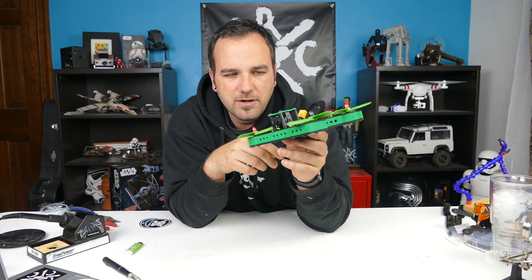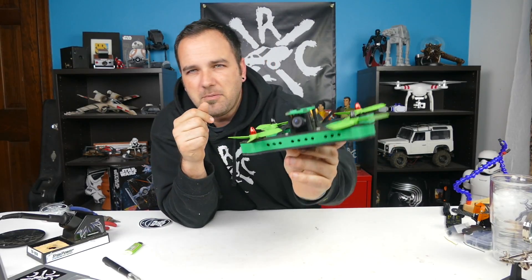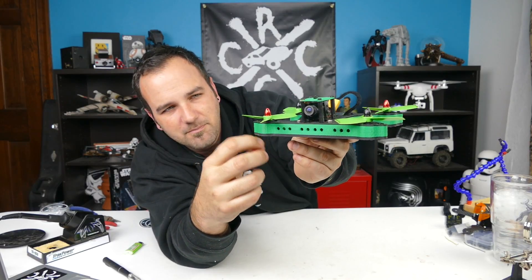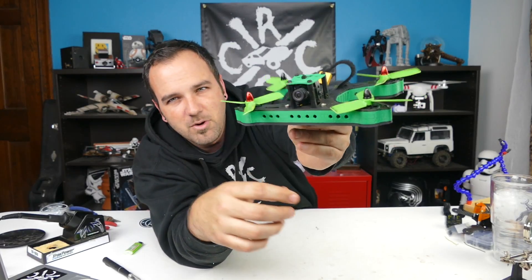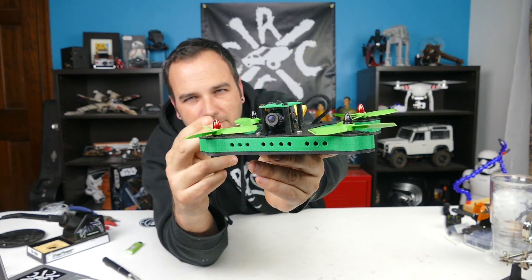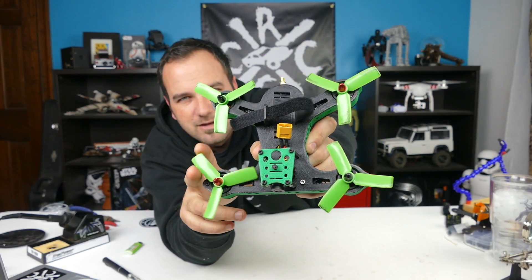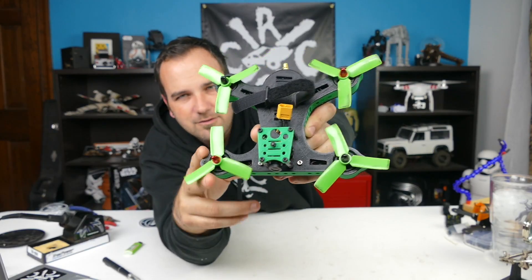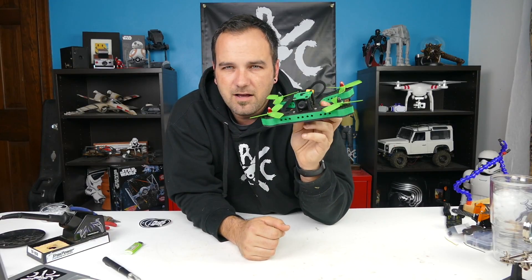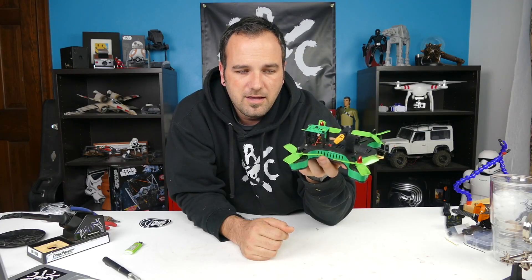I've got some footage from the flights I've done with it. I noticed I probably needed to print the thinner or smaller spacer between the top and bottom plates, because the motors barely sit above the frame. They're so wide that I feel like I lose a lot of lift because there's not much air underneath them to push — but maybe I'm wrong.